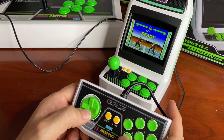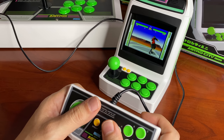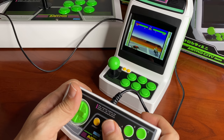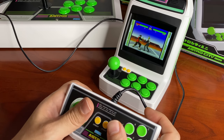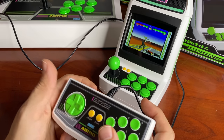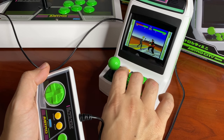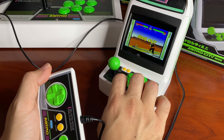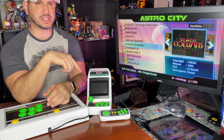Virtua Fighter — world's first 3D fighting game. I didn't really get into 3D fighters until later, but this was still great; it was a real change of pace from Street Fighter and other games. Using the controller feels great. Now let's plug it into HDMI out and see how it looks on the big screen.